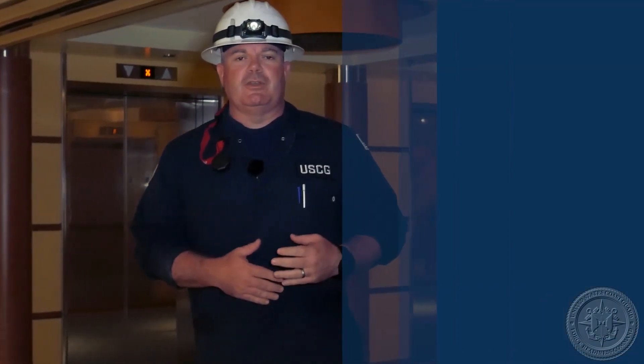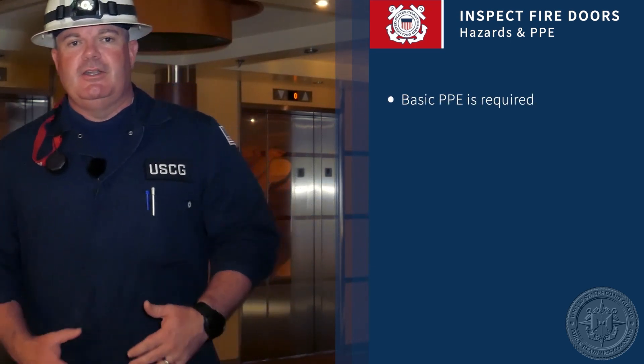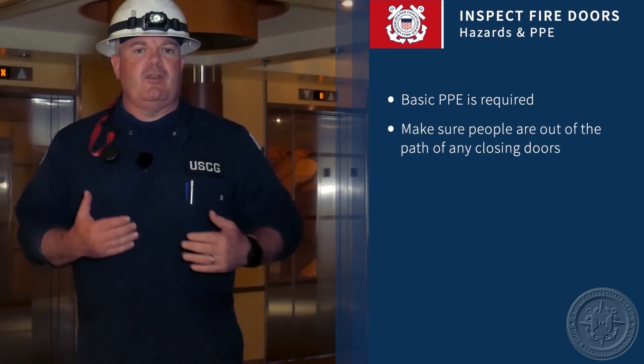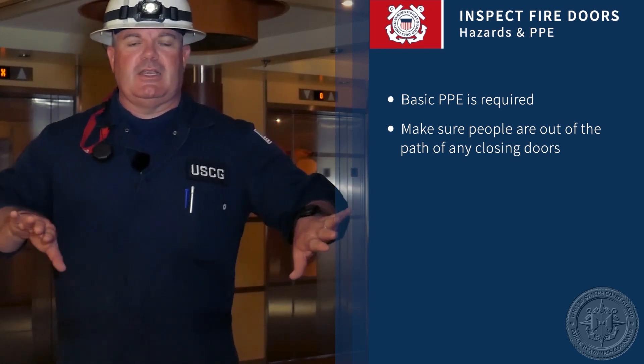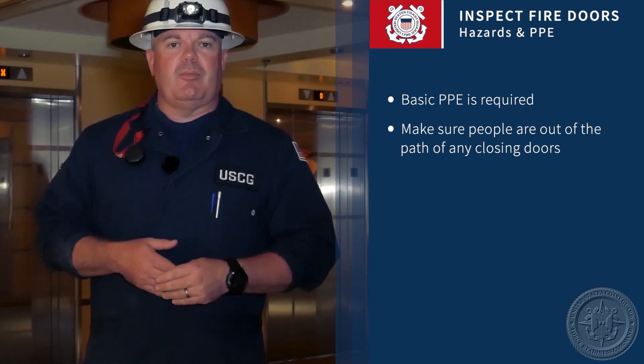The task we're going to talk about is inspecting fire doors. First, we'll cover safety hazards, cautions, and PPE — your standard inspection and examination gear. Some cautions to keep in mind: make sure that if there are people around while you're closing or opening doors remotely, you have people segregated so they're not going to accidentally get squished when you're operating the equipment.